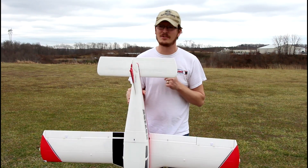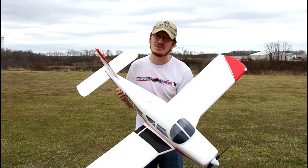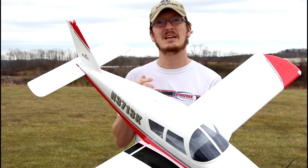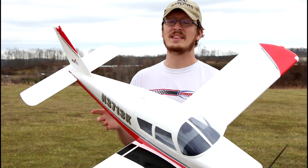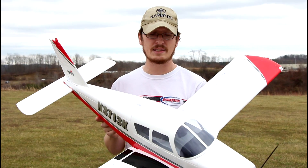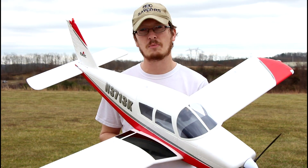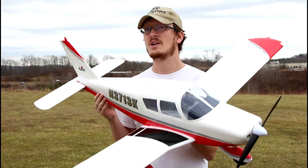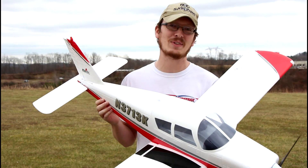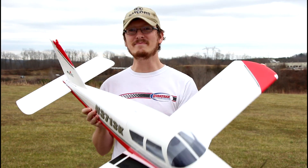I'll have the plane linked in the description box below. I personally like the bind-and-fly setup because it's so much easier to get in the air and the AS3X is already ready to go. All I had to do was reverse my flap switch. I'll also link my favorite transmitter — the budget six-channel option works just fine — and our favorite batteries. Lipo alarms will be linked in the description too. I don't know why I didn't use one this flight; I guess I was just excited to get this in the air.